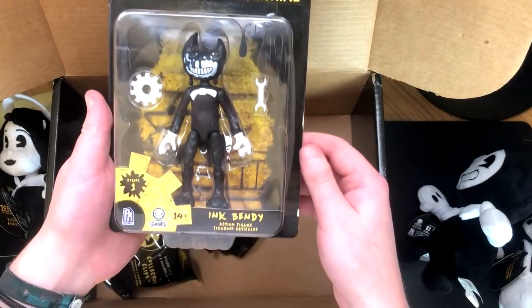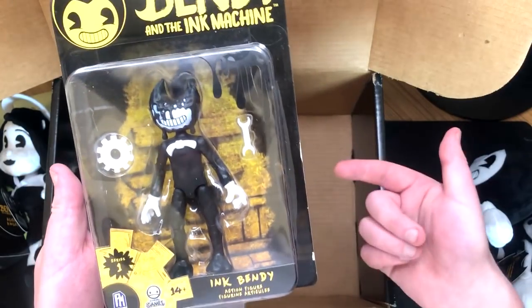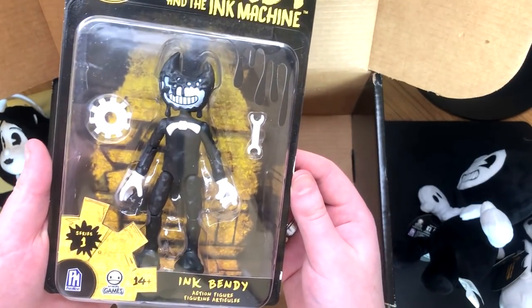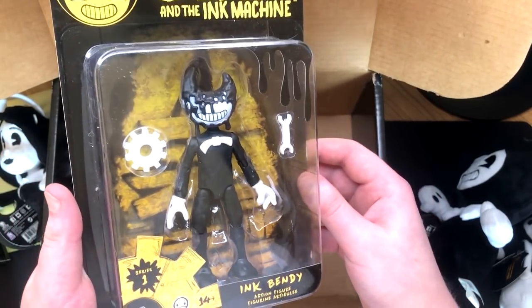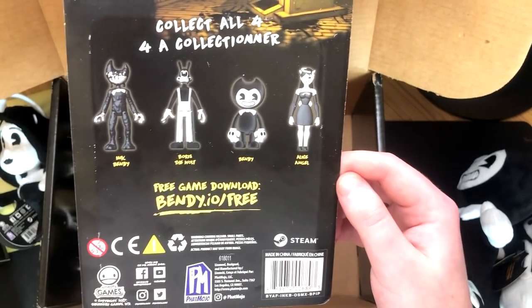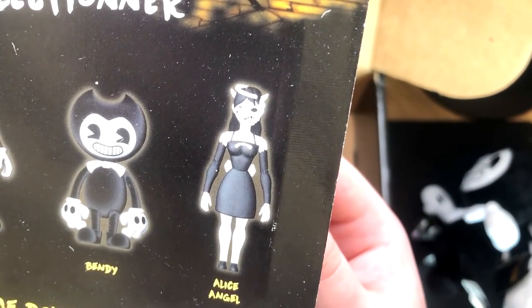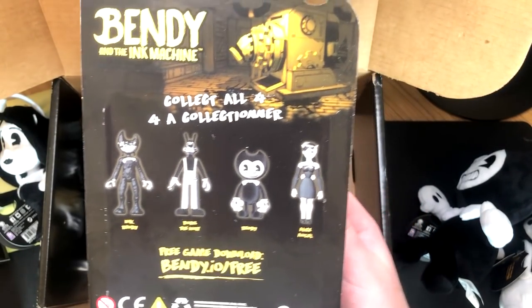Wow, look at this dude — so this is Ink Bendy. I think this is the first full version of the Ink Demon himself. He has a little spanner that you can put in his hands, and a little cog. Obviously the cogs are super important in Chapter 4. So what have we got? We've got Ink Bendy, Boris the Wolf, Bendy the normal version, and Alice Angel. But the Alice Angel is the evil version. So they're kind of doing all the characters. That's a really cool one.